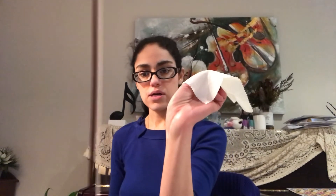You can see that my bow is a lot whiter now. And if I just do this on my wrist, you'll see there's now some white powder on it — that's the rosin.